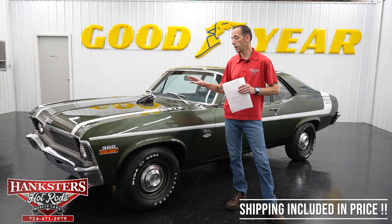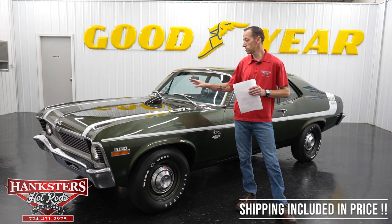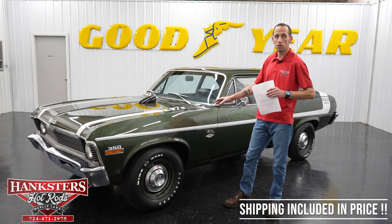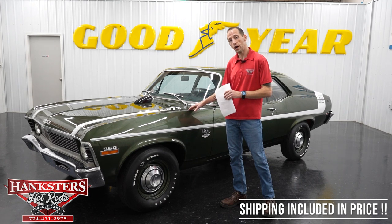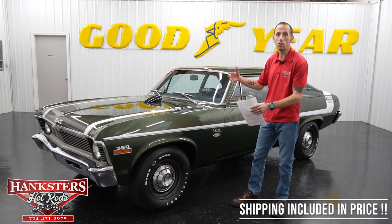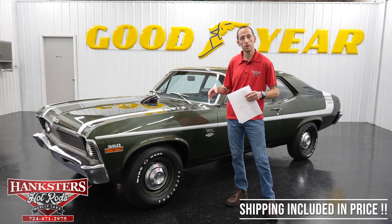We also have a powertrain warranty available on all of our vehicles. That covers the engine, transmission, differential, and internally lubricated parts only, and that is for three months or 3,000 miles. Of course, if you have a four-wheel drive, that would cover the transfer case and front differential as well. We just want everybody to know that's available.